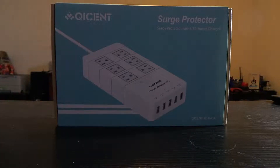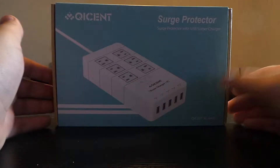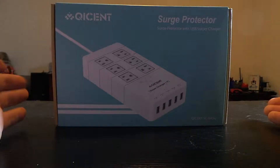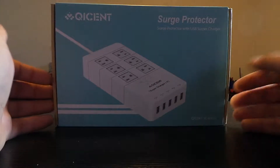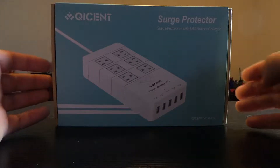Hello everyone, welcome to the Monday Unboxing. Today I'm going to do an unboxing of the Qicent Surge Protector. Qicent was nice enough to send me this to review. If you haven't seen my other videos, I did an unboxing of a similar product like this, but this is a six-port one and it's also from Qicent.